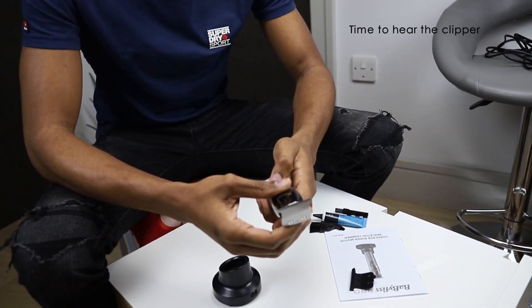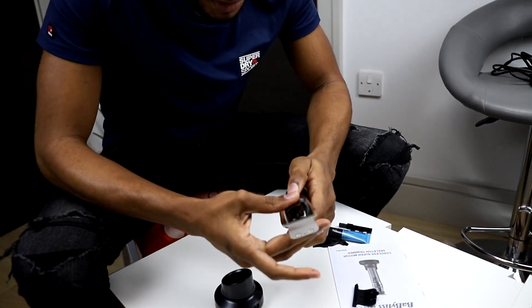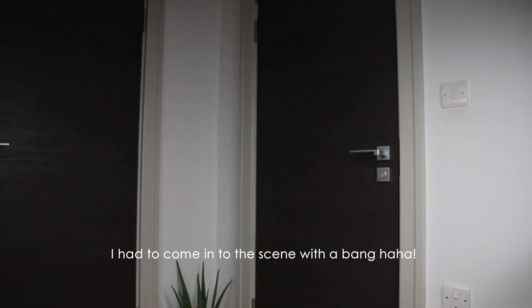Drum roll! Come on photographer, you can do it. And that's a wrap — I'm going to get some charge and come back in a second, run it through. Big sound!